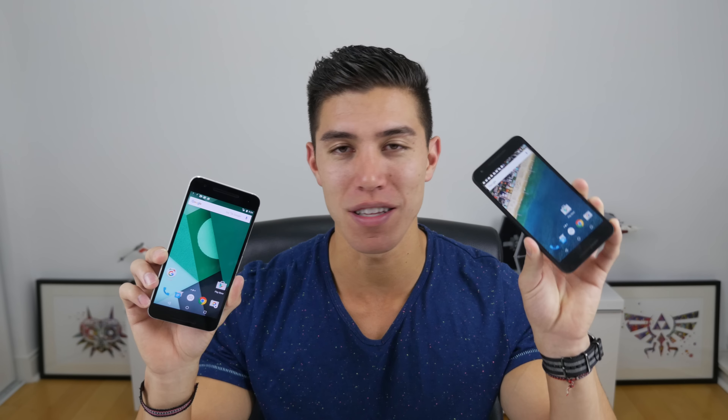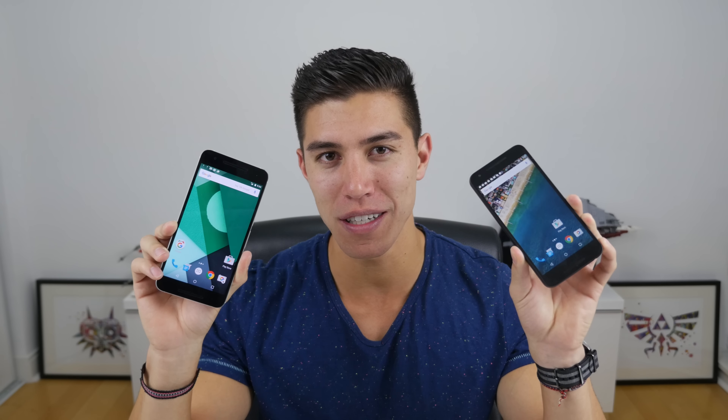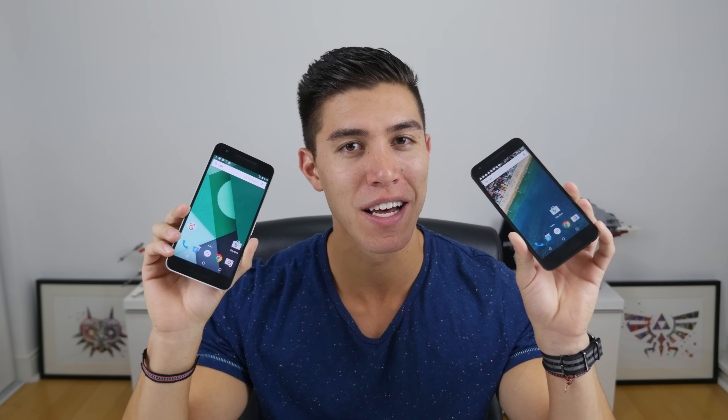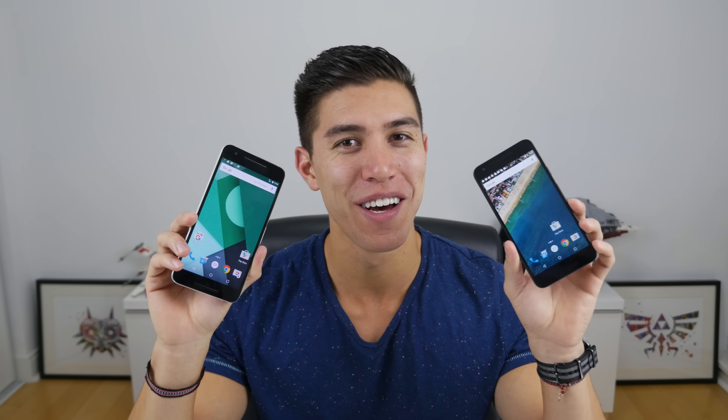Hey guys, what's going on? It's Karl here coming at you guys with another video. Today we are comparing the latest of the Nexus devices. We've got the Nexus 5X, the mid entry level device, and the flagship, the Nexus 6P. We'll start off with some physical differences, a bit of the design, and then we will go into a head-to-head comparison, speed testing, a couple little benchmarks to see which device — which Nexus, Nexi, is that plural — is worth your hard-earned cash. Let's get into it.